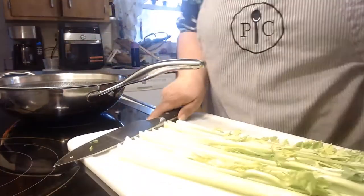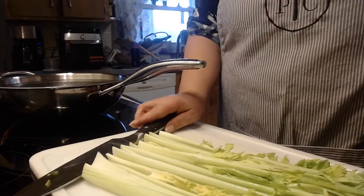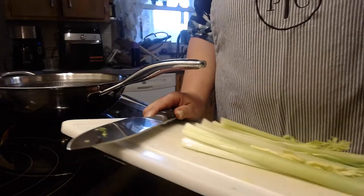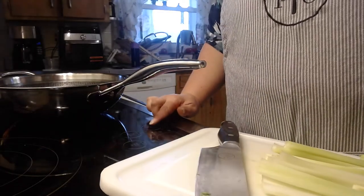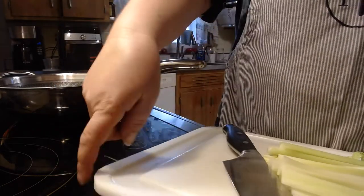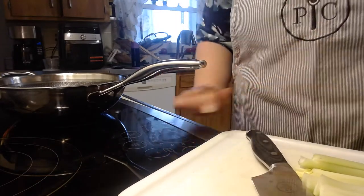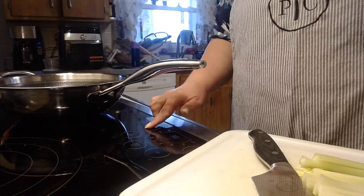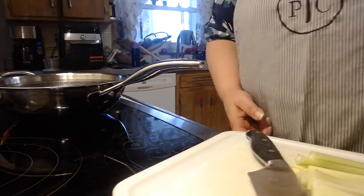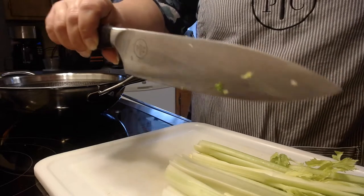I'm going to move my cutting board over here. I have the old fashioned large groove cutting board from Pampered Chef. They have improved it — now the sides have a rubber strip all around the outside to prevent it from sliding around on you while you're working on it.